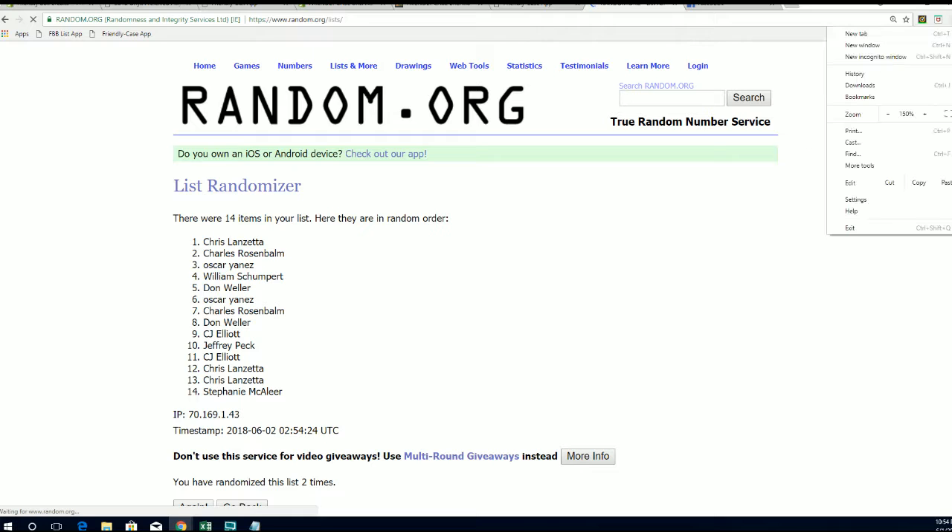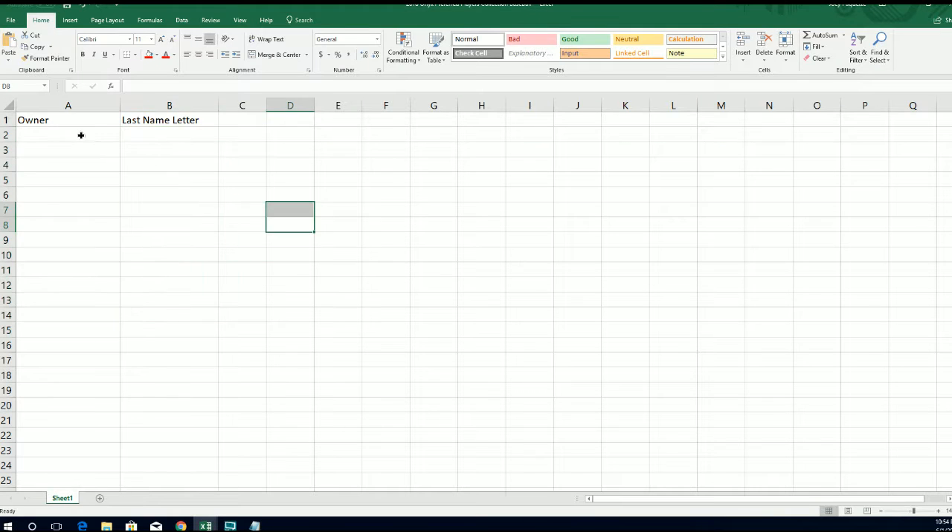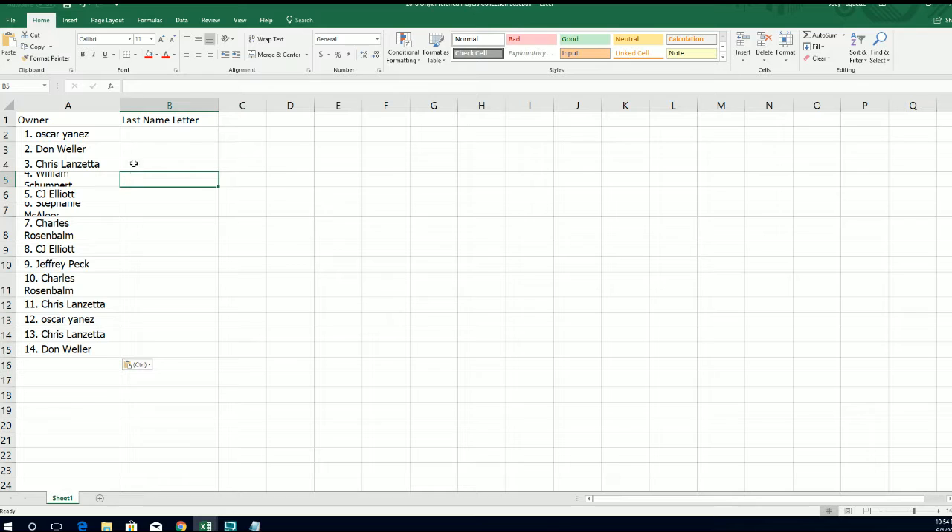Back — one, two, three, razzle dazzle it, four, five, six — let's make it seven. Oscar Y to JB. See, I got it that time man. All right, there's our owners.